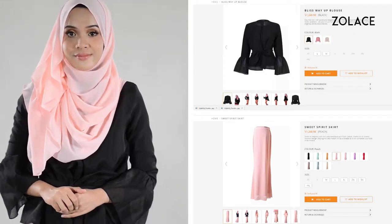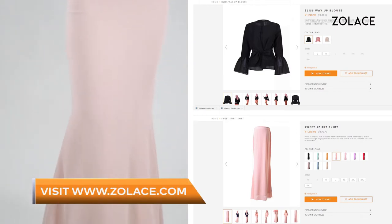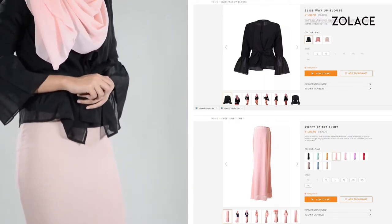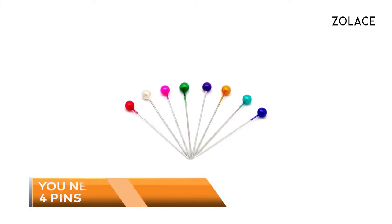To get this entire look, this is the Bliss Way Up Blouse in Black and Sweet Spirit Skirt in Peach. If you're looking for a work outfit, this could be a perfect option. We carry the blouse in three different colors and the skirt comes in a bunch of different colors too. You can buy them together or separate and create simple outfits on the go. Find them on Zolace.com. For this look, you'll need four pins. Let's get started.